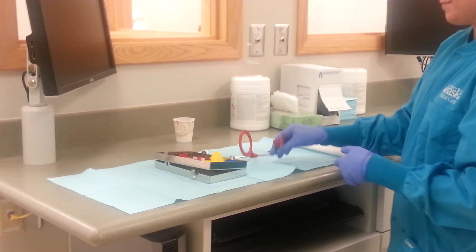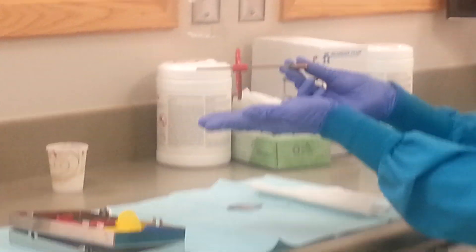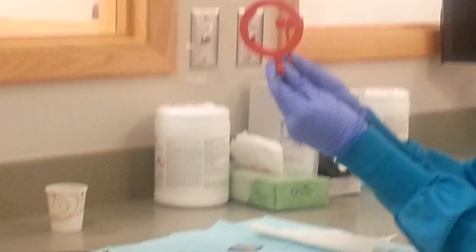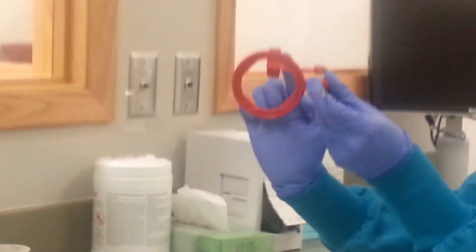For molar bitewings, you will use the XCP rod that is straight. Next, connect the horizontal bite block. Finally, attach the positioning ring so that it is not offset. Ensure it is the correct one by looking through the ring and making sure it lines up with the bite block centered.